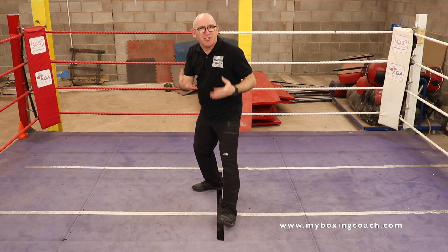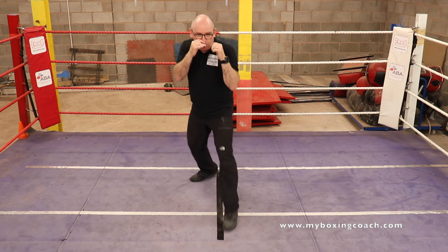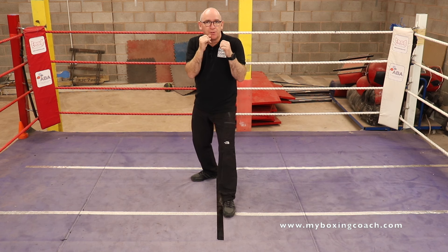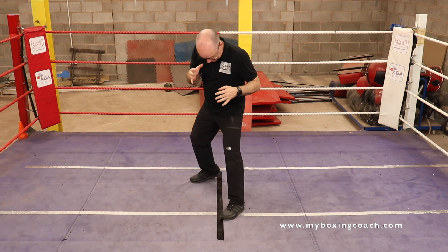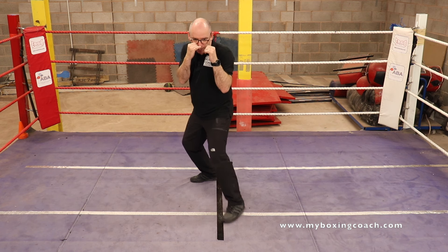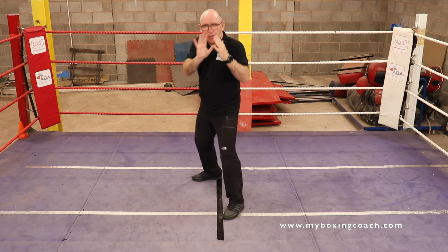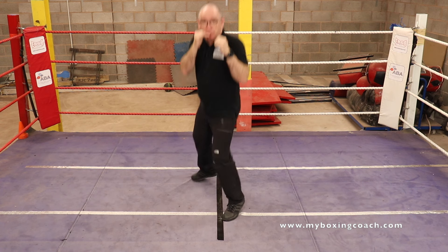If your heel's up, you're not really in an effective fighting position. When you go backwards, your front foot doesn't point towards the opponent. Those are the core basics. The key thing is you do that repeatedly over and over again — forwards, backwards.